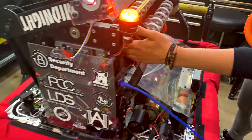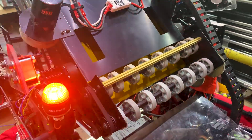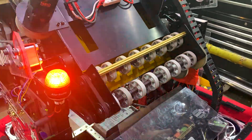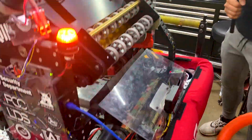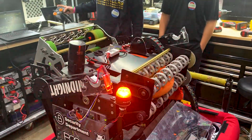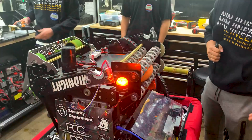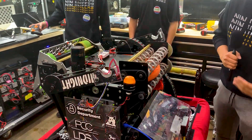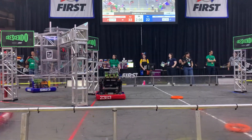We did the same thing in our indexer so that we could detect where the note is inside the robot. This allows the whole feeding sequence to be automated and the driver just has to press one single button. As you can see when the feeder is going in, it automatically pivots and intakes it into the indexer. What we've done with our controller is that it initiates a buzz to the controller so the driver knows that the note has been intaked.